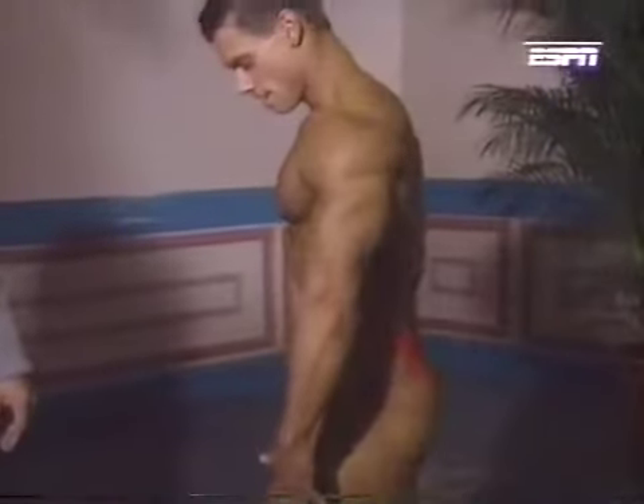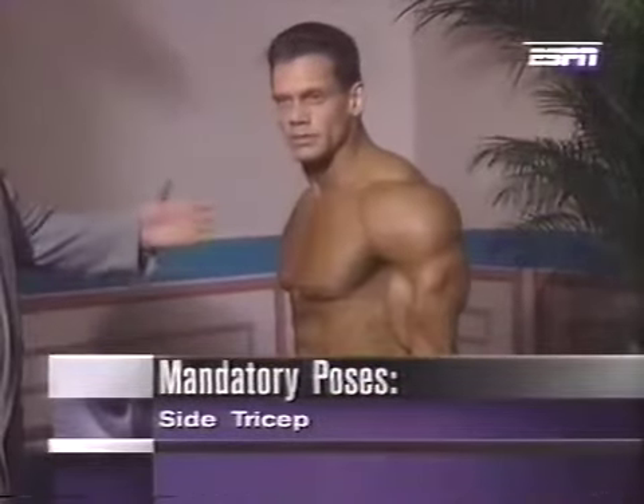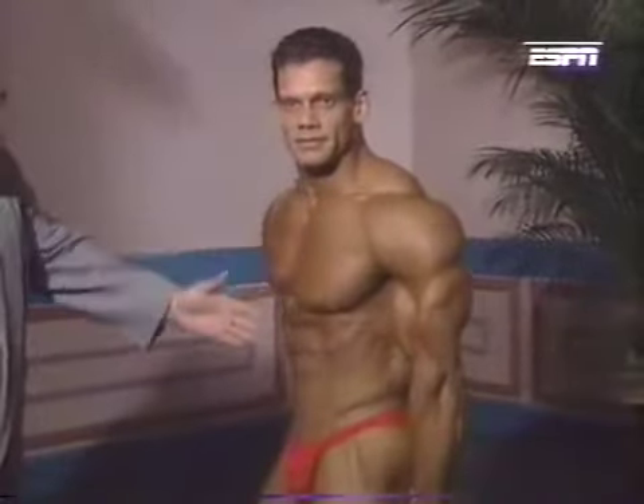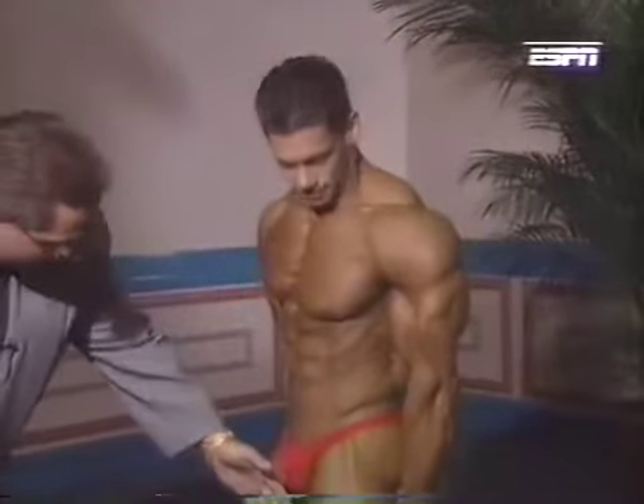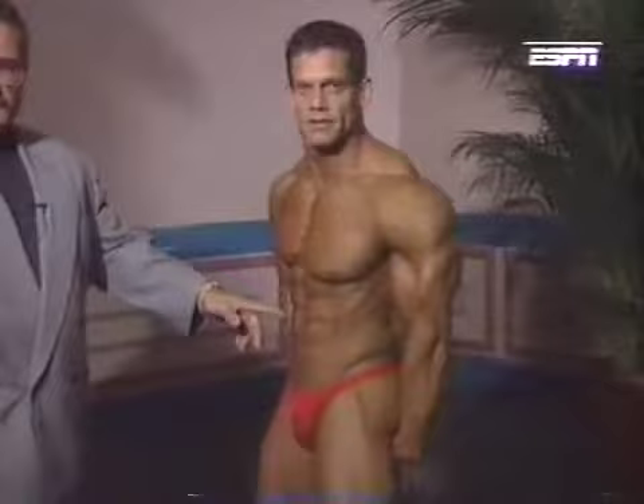Next, side tricep. Designed to show off his tricep development, but again it brings into play his whole upper body — chest, abdominals, thighs are held tight. The trick here is to blow the air out, which brings your abdominals in immediately.